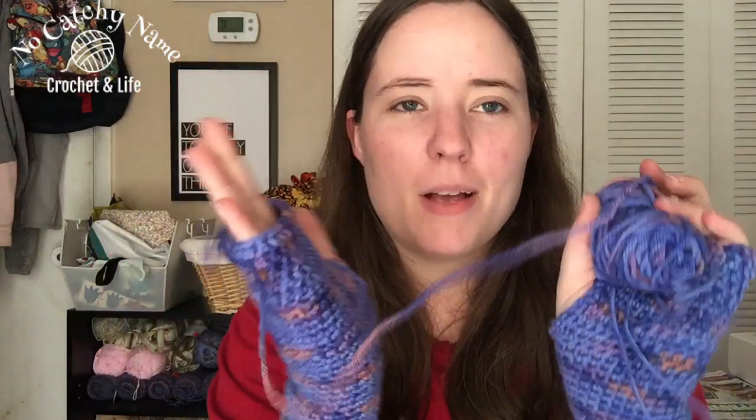I could even go back and add some length on the thumb, maybe up to the knuckle, so the thumb is still usable for phones but a little more snug. I might do that — I've got yarn left and that would be a good way to use it up. So you'll probably see these in the next episode again.